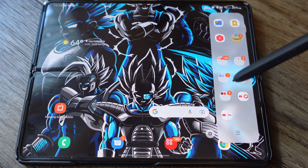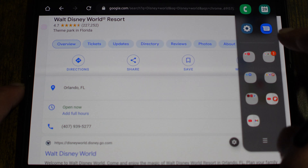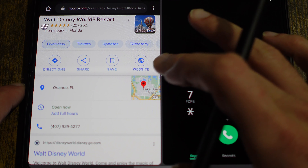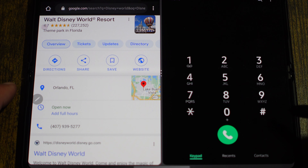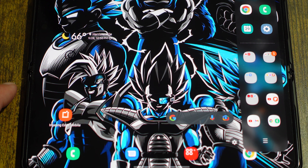A key multitasking feature is the edge panel, and one of its standout capabilities on the Fold 3 is app pairing. When you slide out the edge panel, you can have two apps paired together that instantly open in split-screen view, aligned perfectly, without having to drag and arrange them manually. That's a really key feature of the Fold 3 and the edge panel.